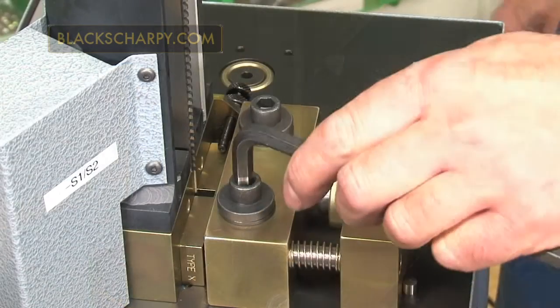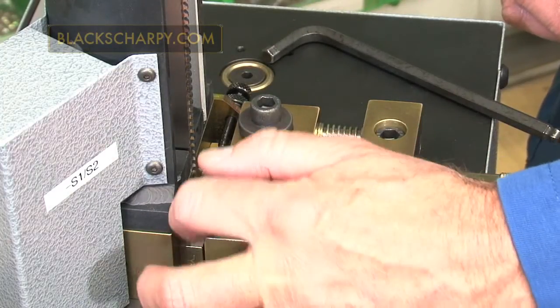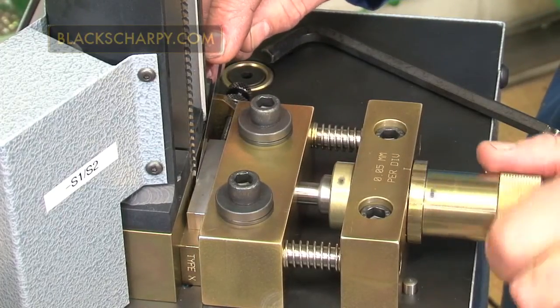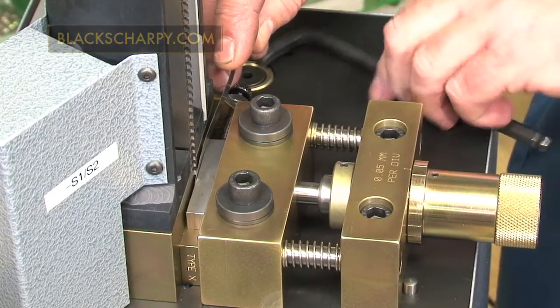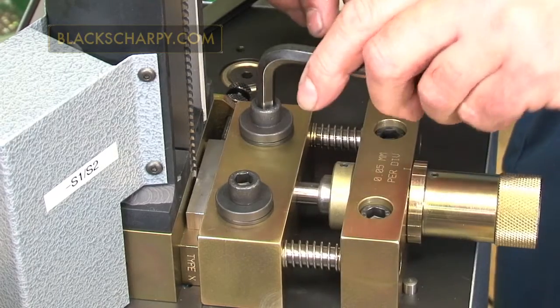Setting the broach depth. Release the two clamping cap head screws and advance the adjustable jaw so the feeler gauge is a slide fit between the broach pilot and the specimen. Choose the required feeler gauge for the broach being used as stated in the machine manual. For a C-type broach, a 5 thou feeler gauge is required. Tighten the two holding down cap head screws.